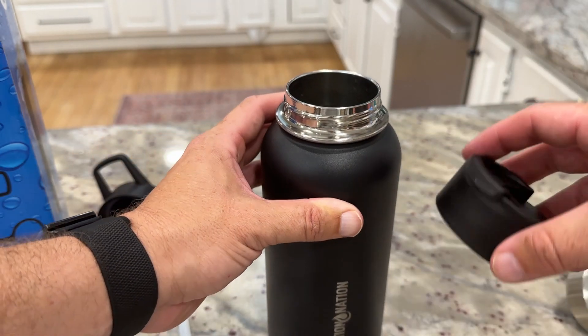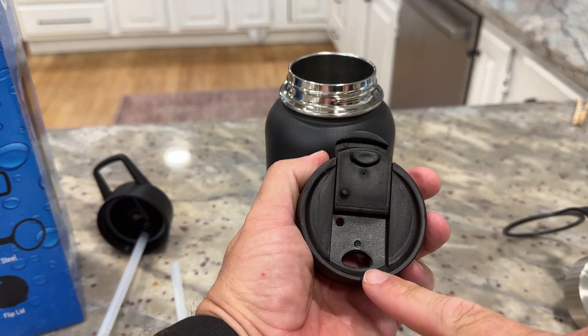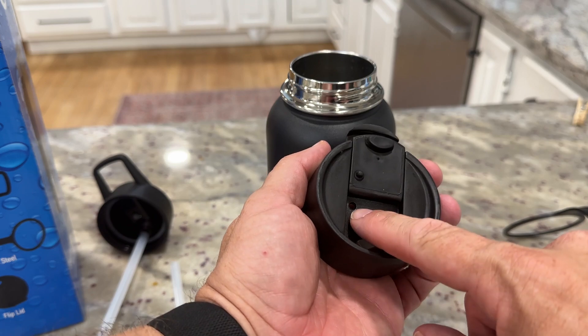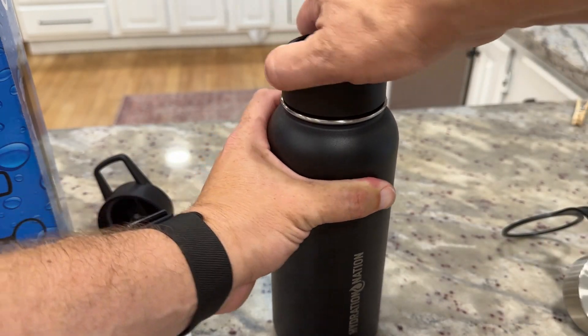The third one — the one I've been using the most — is what I think is a sport top. It's just a little flip, you open it up, kind of like a coffee cup type thing. You can drink out of there and a little air escapes. I've liked that one best; it's worked out well for me.